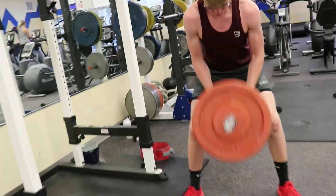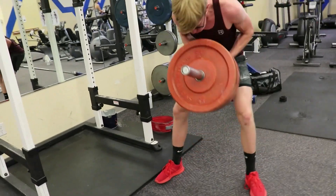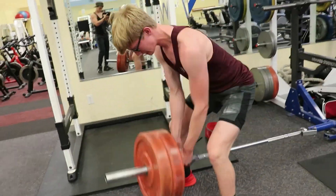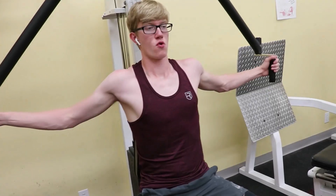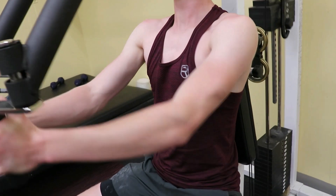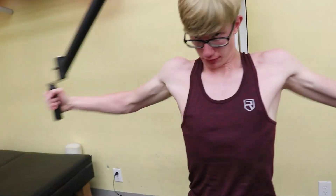Now here's Eric — he is hitting some rows as well. Today he was lifting for his track workout. Now here's him hitting some chest flies on the pec deck.